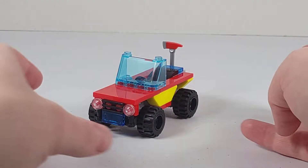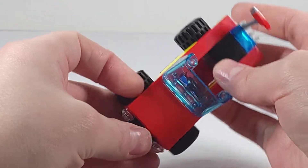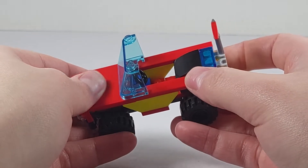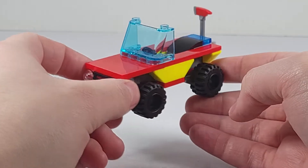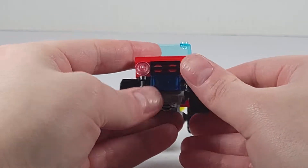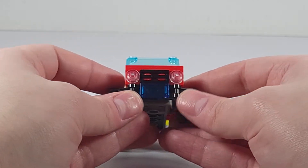The main build is a small vehicle. It has a trans blue windscreen about four studs wide. It has a smooth top on the surface and I think it looks a little odd in my opinion. On the front you have two clear studs for the headlights and a grille piece for the grille.